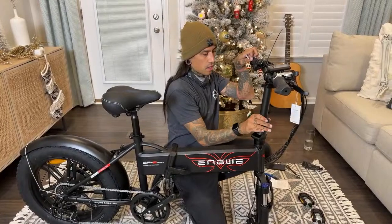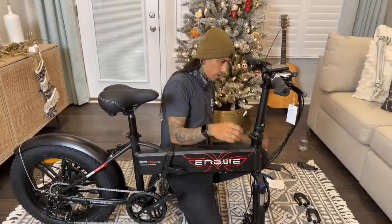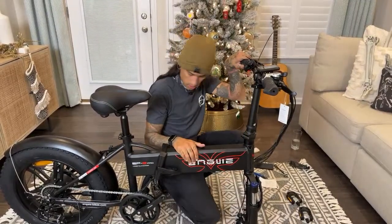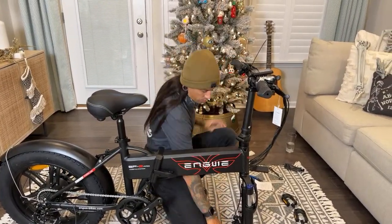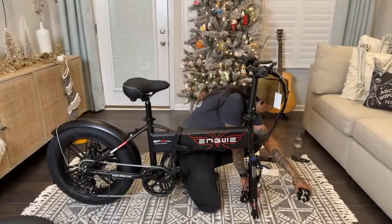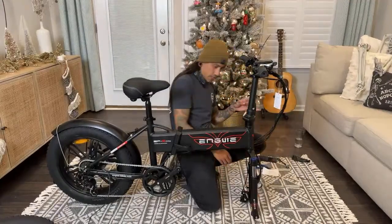All right. I don't know if there's a way to tighten that but it feels pretty solid. So we're going to give it a little flip, get the tire, get the fender on. I'm not sure if the fender goes on first — some bikes you have to do that.